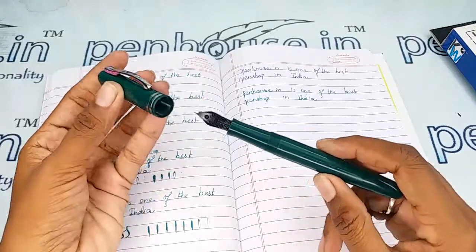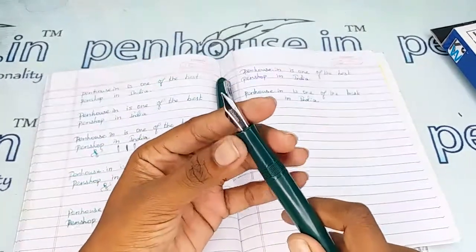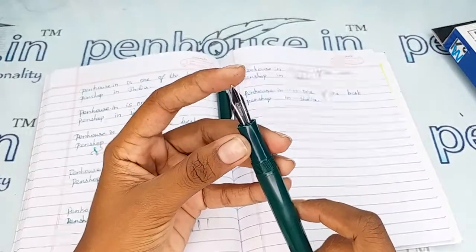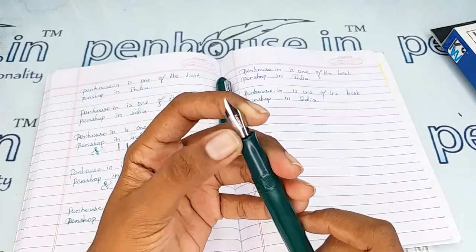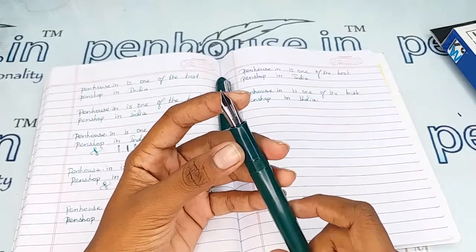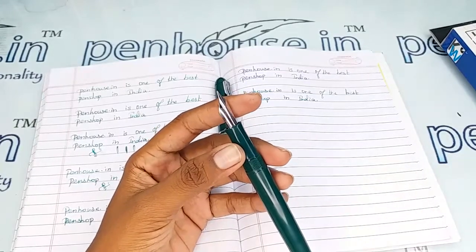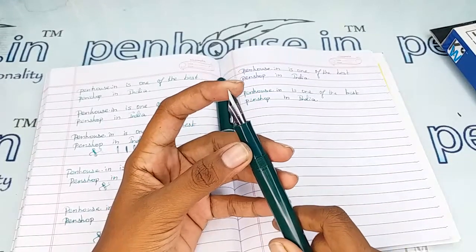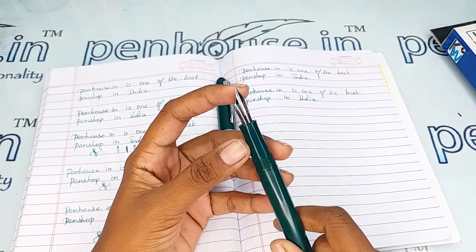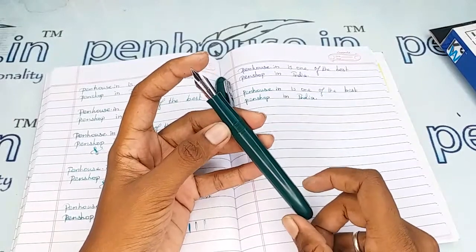This is the number 35 nib with a medium flex tip. You can swap the nibs as you like, since number 35 nibs are available in many brands, and also in fine, medium, broad, and flex tips, as well as gold, dual-tone, or silver-plated options.